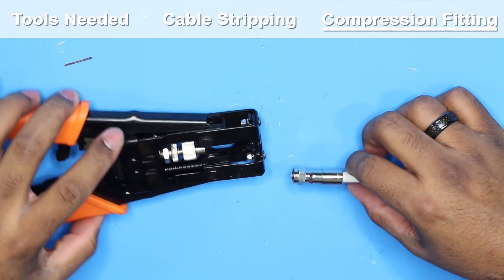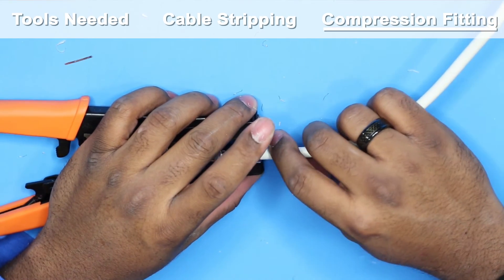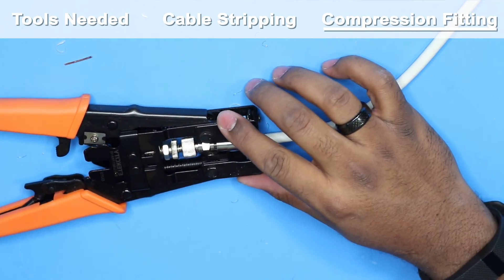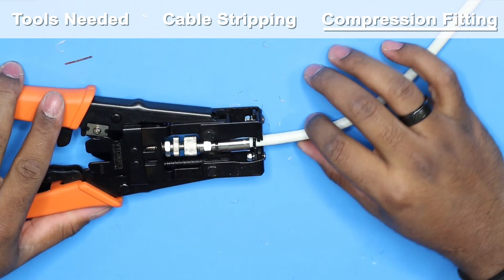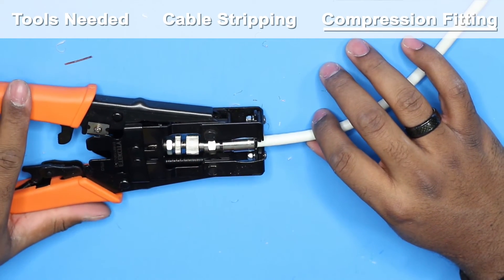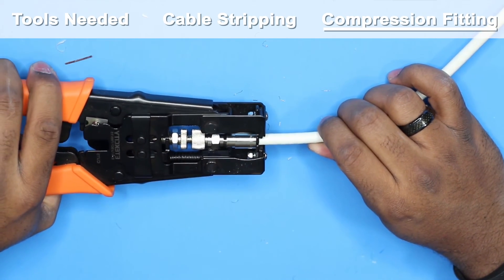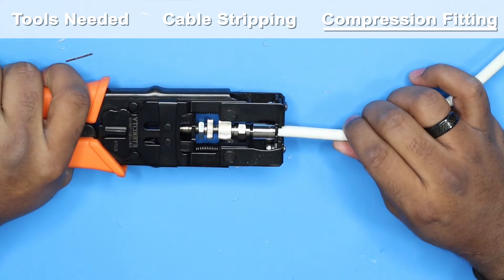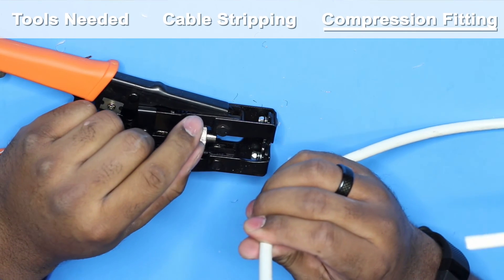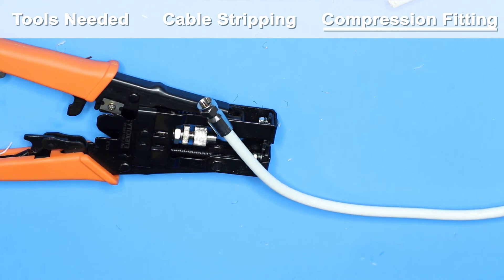Now place this wire into your compression tool — watch it push up and compress this down. Go ahead and squeeze, and it's compressed. You may be able to see it looks a little shorter now compared to the original one.